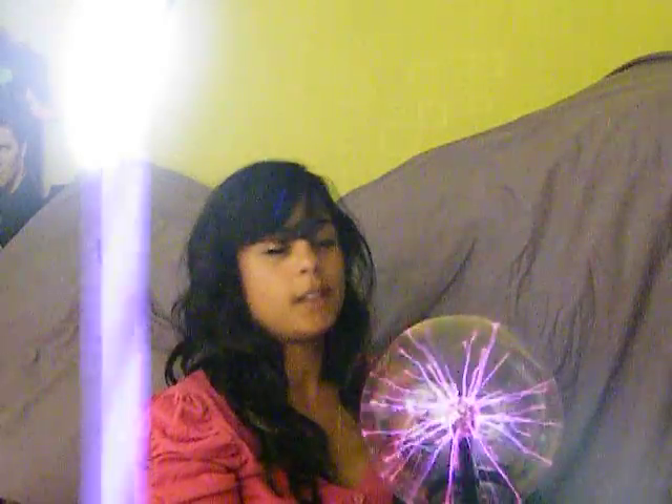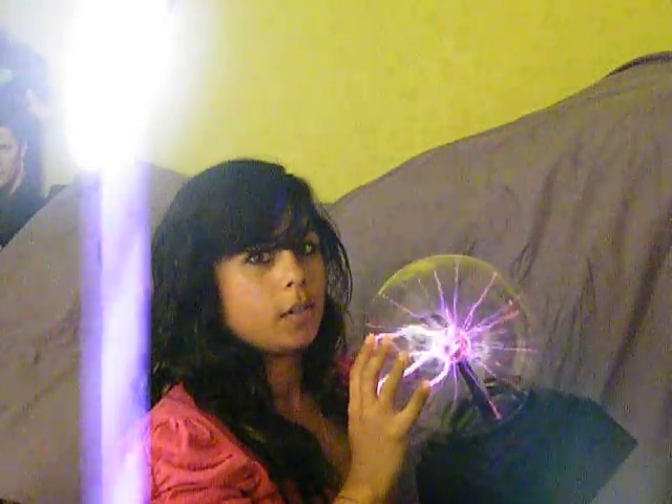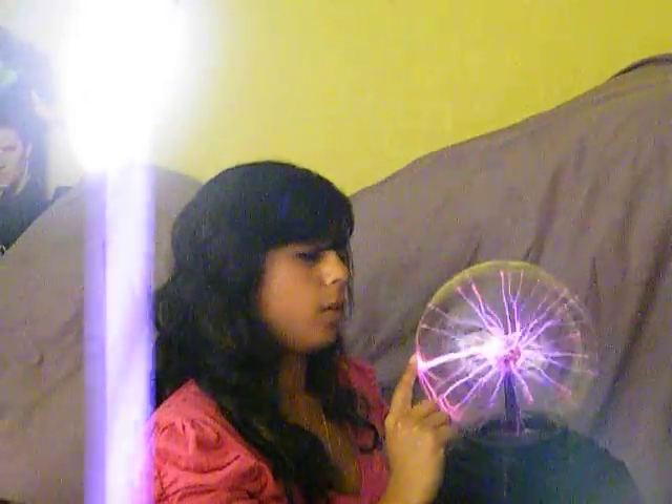Hence the name. When ionisation occurs, energy is released — energy in the form of light. Hence we see these beautiful streamers. Now different gases let off different amounts of energy and give us different coloured light. The streamers are basically the path of the electrons.